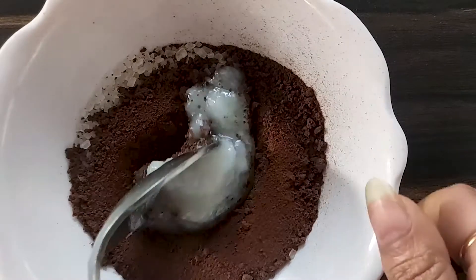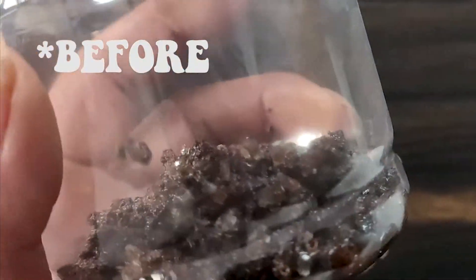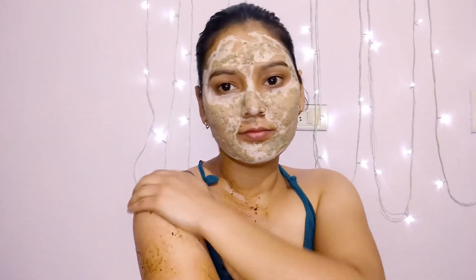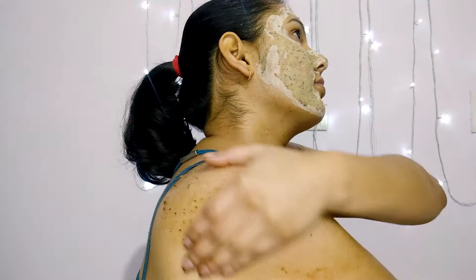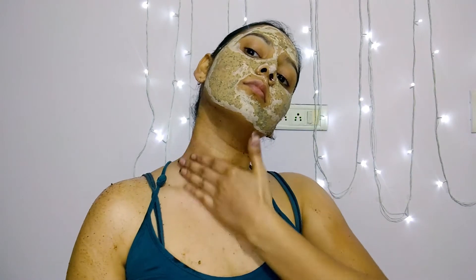While the face mask is doing its magic, it's time to scrub the body. Make sure you scrub the body right after shower or in the shower itself, because you don't want a big mess. This scrub is really the best — it scrubs your body while moisturizing at the same time. You can use this scrub regularly; just skip the soap and use the scrub instead.